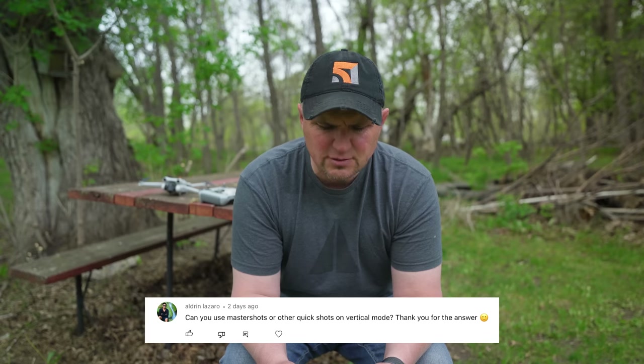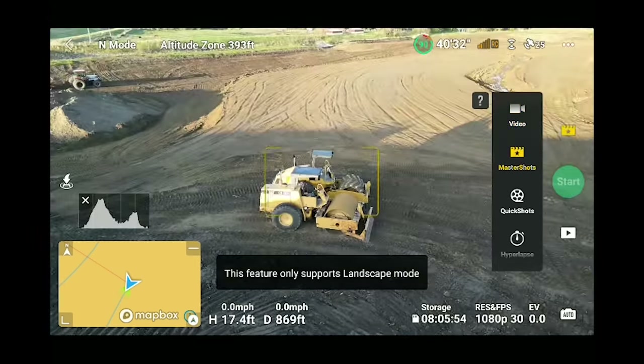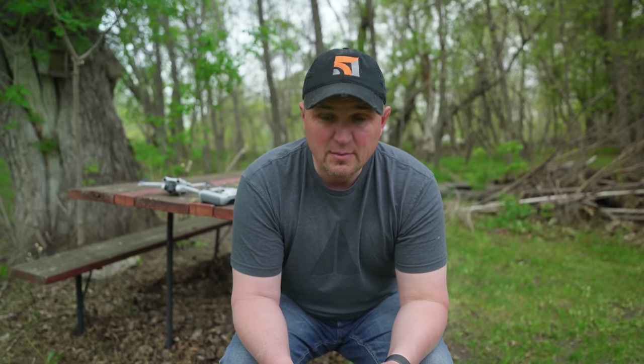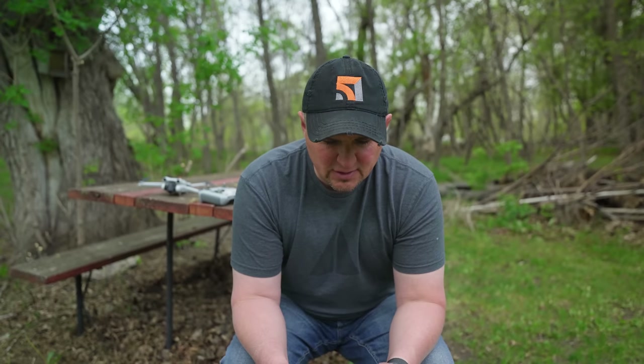Aldrin Lazaro asks: 'Can you use Master Shots or other Quick Shots in vertical mode?' No, as of right now you cannot. I don't see why they wouldn't add that in the future — it would be great for TikTok and Instagram Reels — but for now you'll have to crop it.